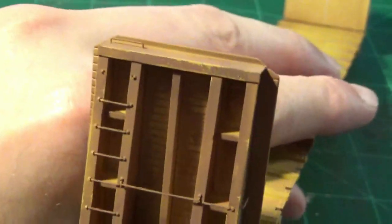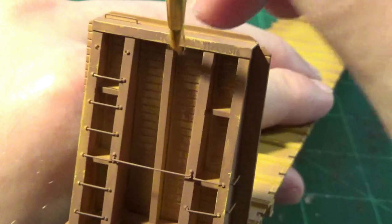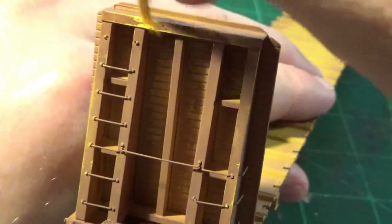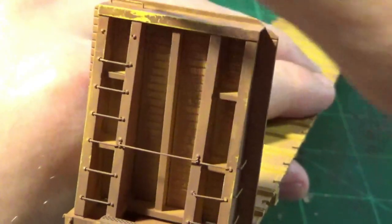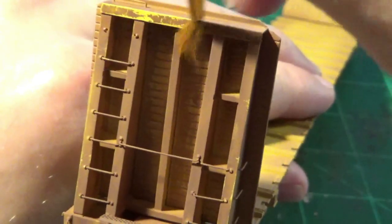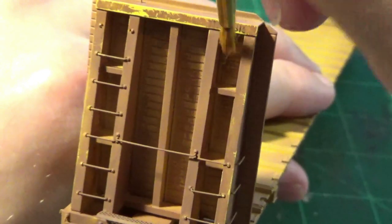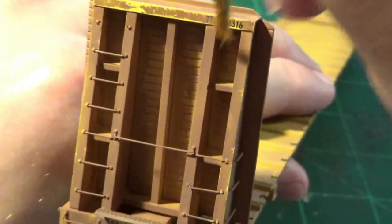Before I sealed up the majority of this car with dull coat, I wanted to do another interesting little technique to the end bulkheads. Bulkheads take a lot of abuse — they get pretty scraped up. A lot of things rub up against that grime and you end up seeing these little scrapes in some of the grime. Not on all of the prototypes, but on some I've seen these unique little scrapes where it kind of re-reveals the old paint underneath. I'm modeling this by taking a relatively frayed out brush that I've dipped in water.